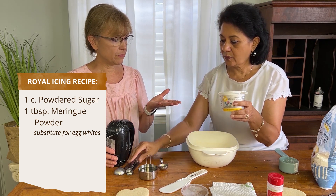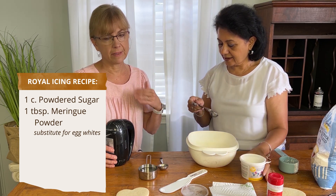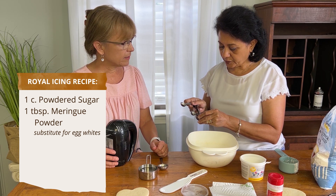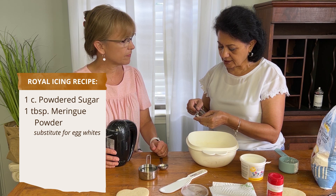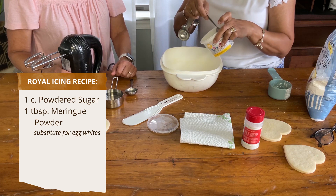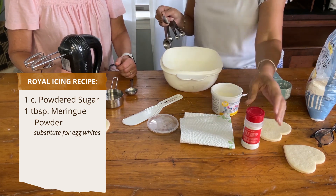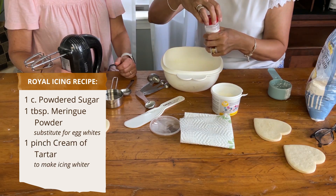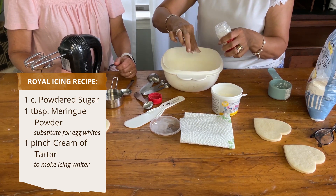Some people use regular egg whites, but if you're worried about having real egg whites in your royal icing, a lot of people just go with the meringue powder. I'm going to put one tablespoon — I just got this at Michael's. And then to make it whiter, we put a pinch of cream of tartar.